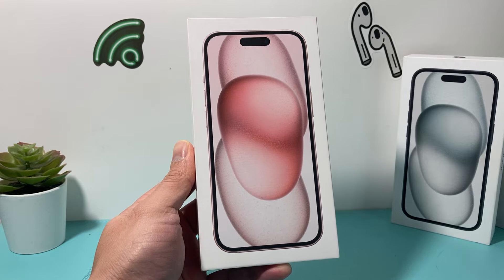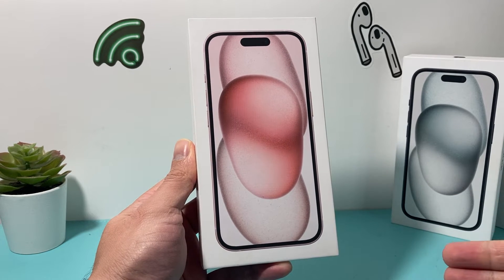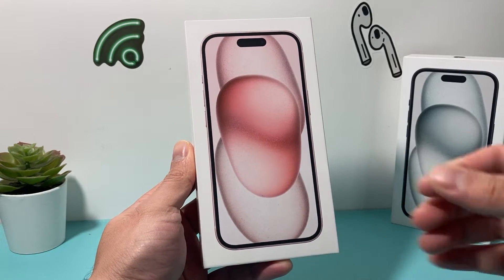If you're new to iPhone, in this process we're going to walk you through the whole process of setting up a new iPhone 15 from start to finish.